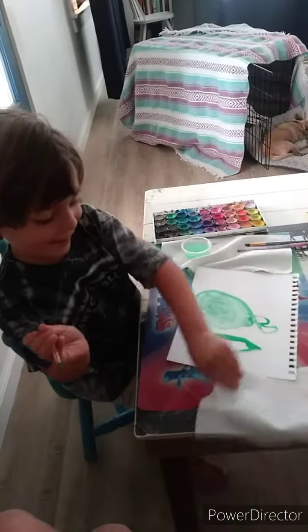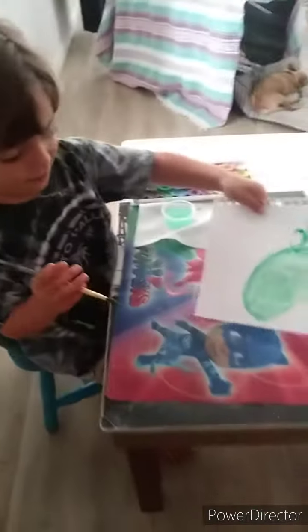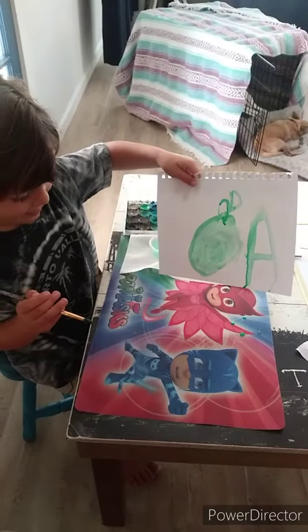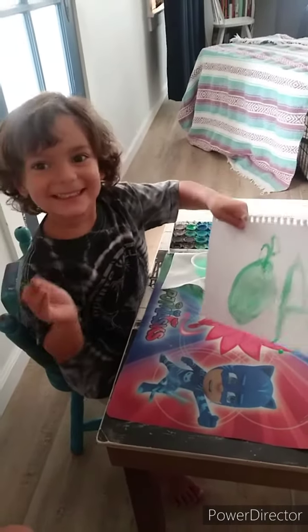Hold up your paper, let me see it. Let's see. Can you hold it up for Mom? Ooh, good job. You did a pretty good job today on the letter. Which letter? A.